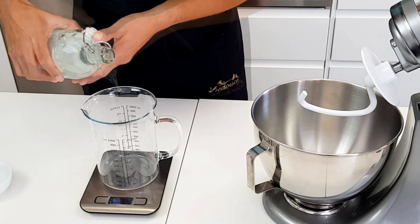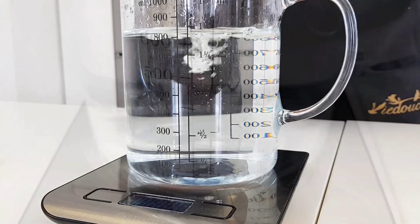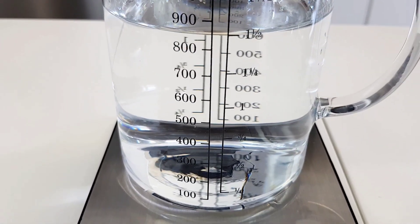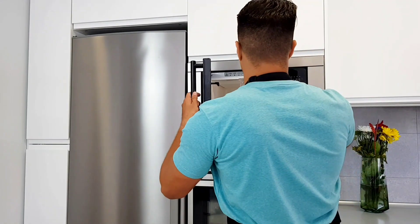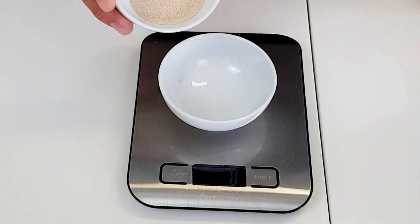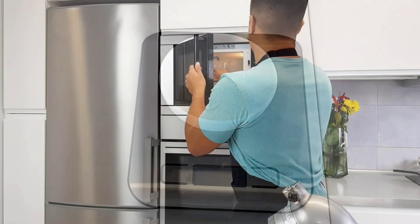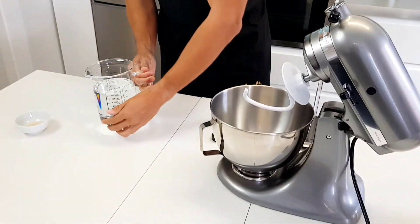Start by measuring out 830 grams or 850 milliliters of filtered water because you deserve the best, but tap water works fine too. Warm your water to 38°C or 100°F. While that warms up, measure out 8 grams of yeast. Don't forget about your water — if it's too hot, you'll kill the yeast and then everyone will be sad, especially the dead yeast.